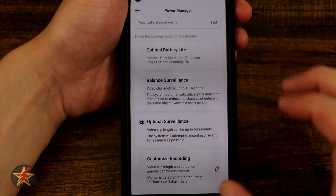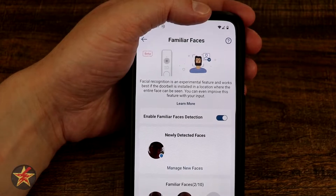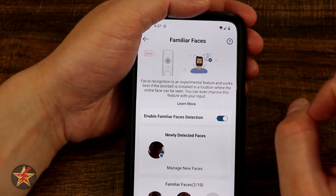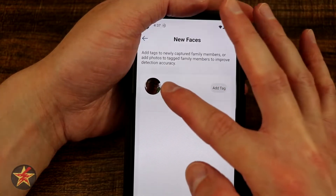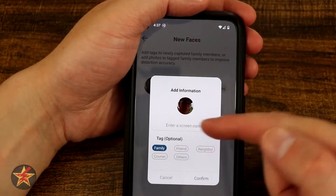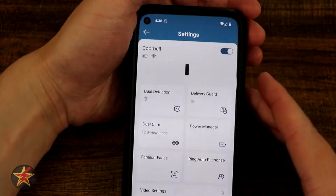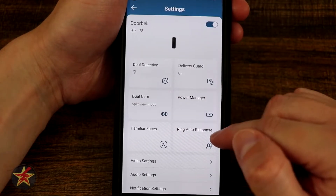Coming down we have familiar faces — this is an experimental feature and depending on your local laws you might not be able to use it. Familiar faces will identify people you tag. I have myself, my wife, and my mail carrier. If I select manage new face, I can see my mail carrier, add a tag using the plus sign, and choose family, friend, neighbor, courier, or other. I'd select courier, confirm, and give it a name. Once added, they trigger special notifications and appear in event recordings.